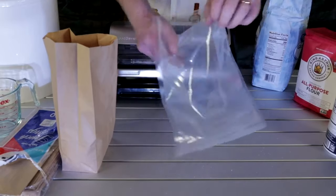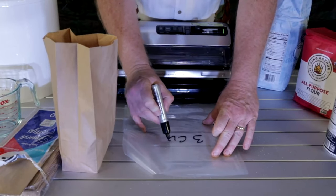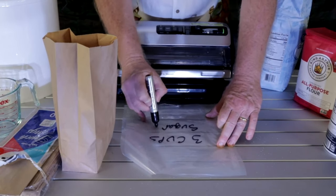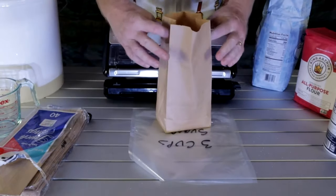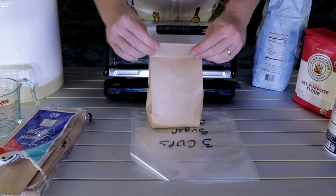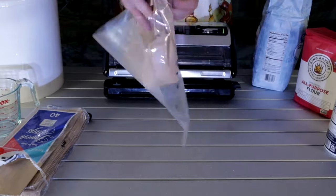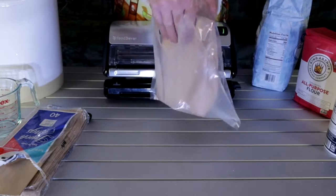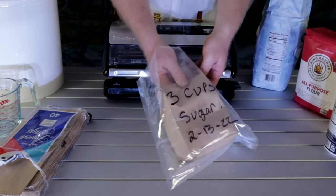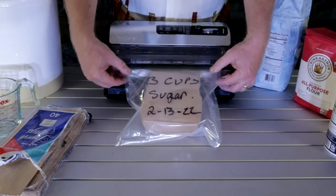We get another bag here. We're going to write 'three cups of sugar' on it. We're going to do the same thing we did before — take and hold it over like that at the very top, place this in our bag. I might have to roll that down just a little bit. All right, now don't forget: the rough side goes down, goes into your machine, folks.